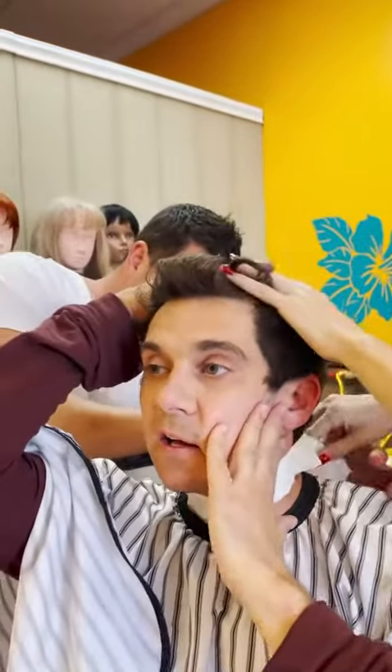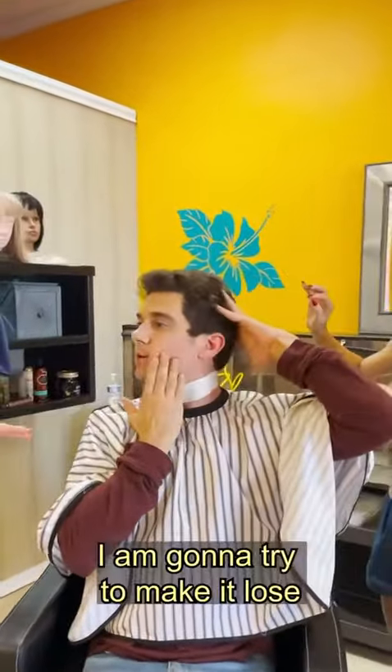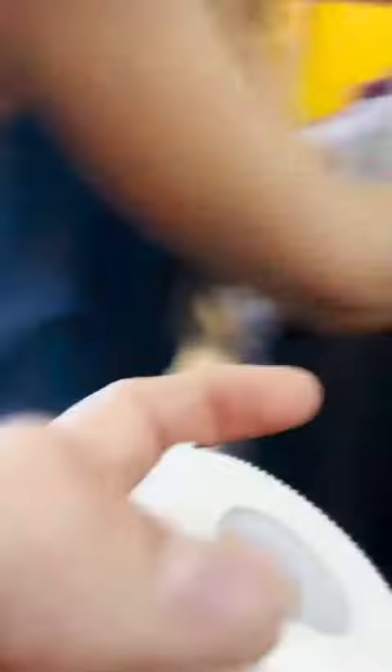Big slip. Okay, okay. You good? Okay, we're good. Okay. I'm gonna try to make it loose. Oh! Oh! Oh my gosh! Okay, okay.